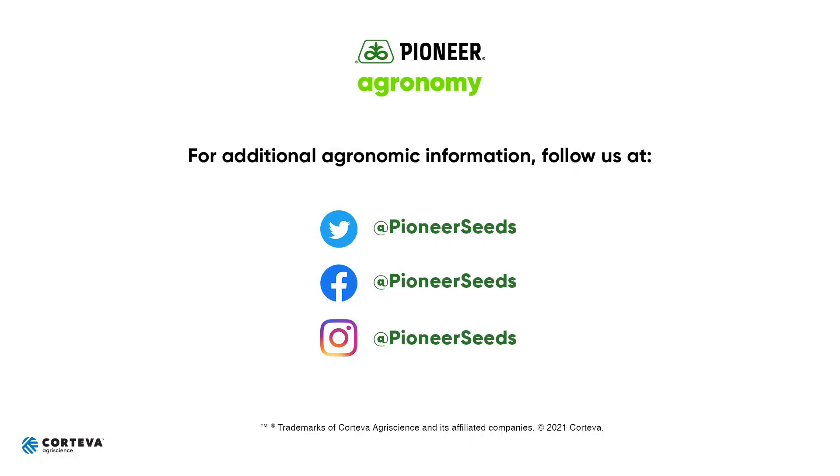Thank you. Please be safe. Take care and call if you need anything. That concludes this Pioneer Agronomy video podcast. Visit our page on Pioneer.com and follow us on Twitter and Facebook for more agronomy insights. Thank you.